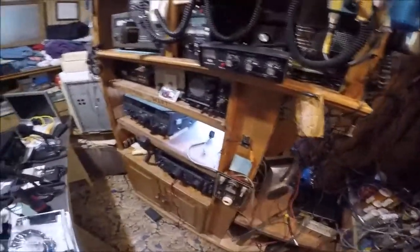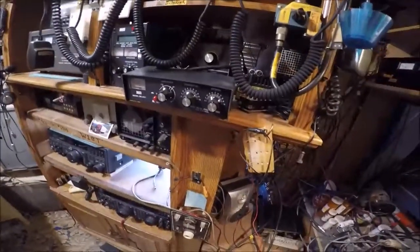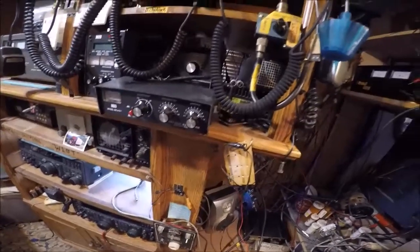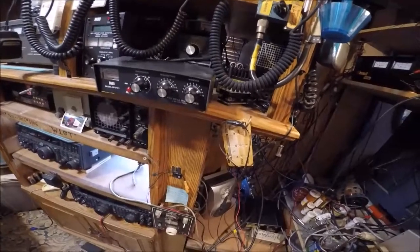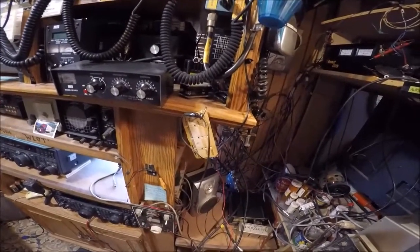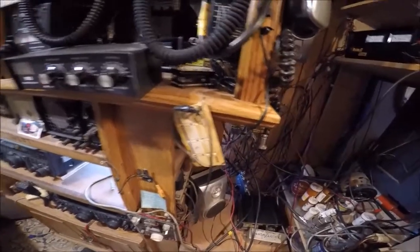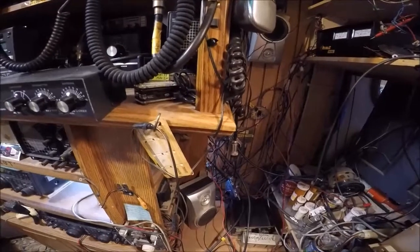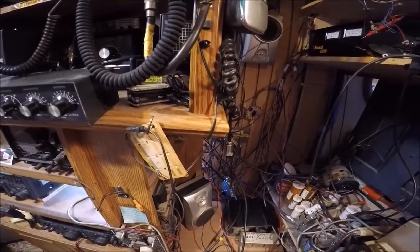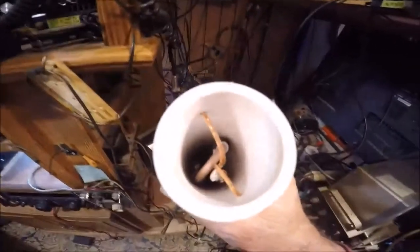As you can see, I've got everything removed here because I've been tracking down a short. What I did is I raised the antenna up, came back in the shack, and tested for a short. So I said, okay, I'm gonna retrace everything, and sure enough, after a few hours of removing a lot of my equipment — I've got an awful lot of equipment and feed lines coming into the shack — here's what I discovered.